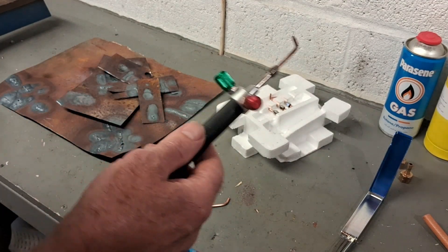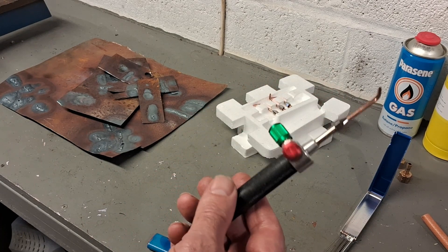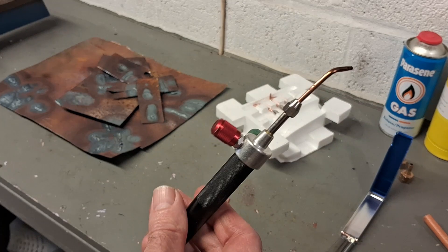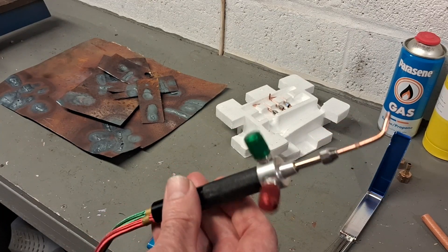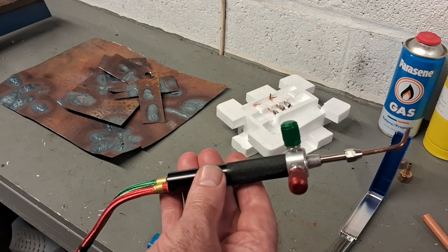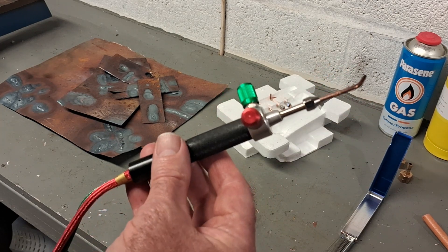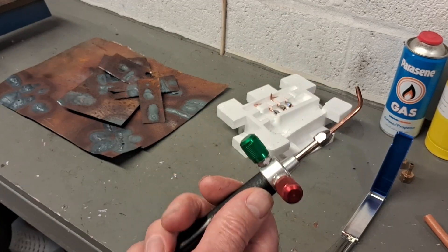I'm going to go get my tools in from outside now — it's starting to rain. Please check out my other videos of me messing around with this a little bit more. It's a nice little torch for what it is, depending on what you want to do with it. Please have a look at my other videos and give me a like and subscribe — cheers guys.